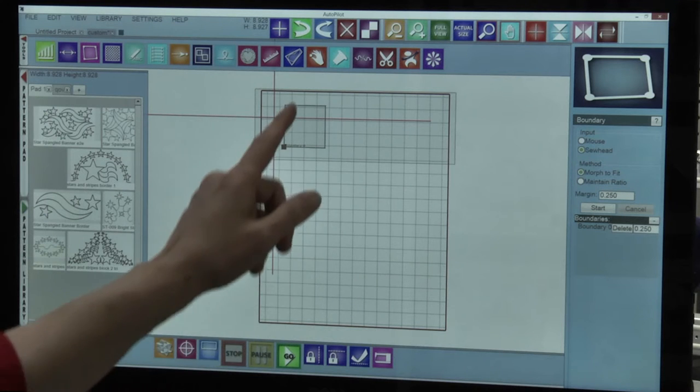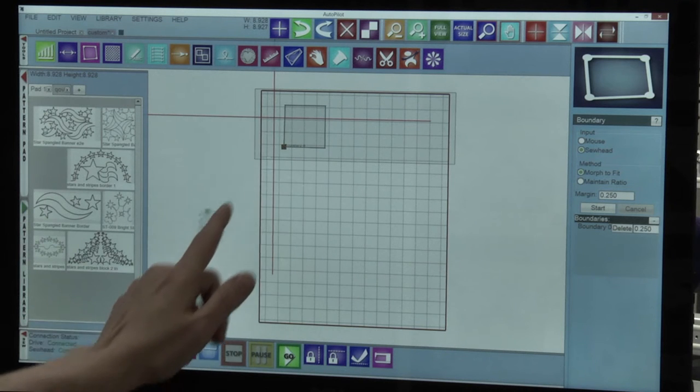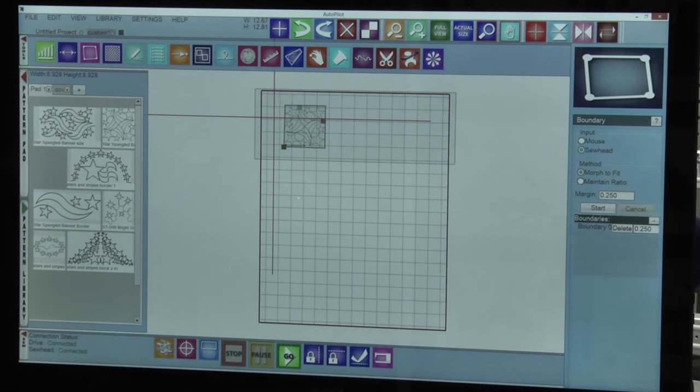We're ready to put the design into our boundary, and there you go, as easy as that.